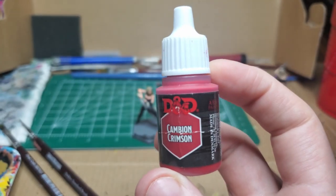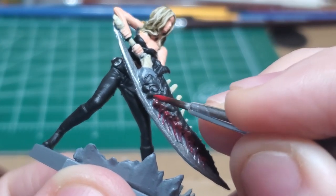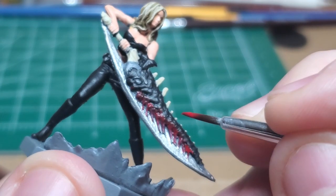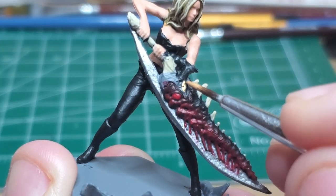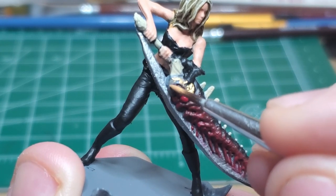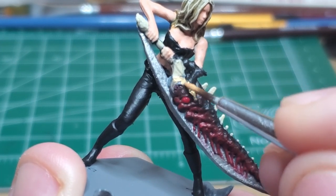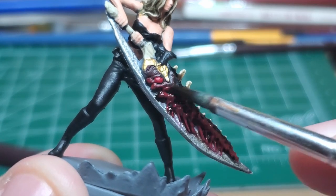Cambian Crimson. I go ahead and very lightly coat the entire meaty part of the Sparta blade. Chiron Gold — there's a bit of filigree or some sort of metal casing towards the hilt of the blade, and you want to make sure you get that covered. Alternatively, you can just keep it black or the meat color. Brown Wash — I return to coat all of the bony bits as well as all the meat on the Sparta blade.